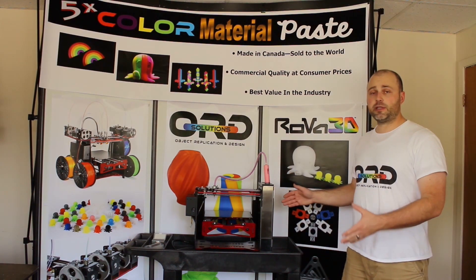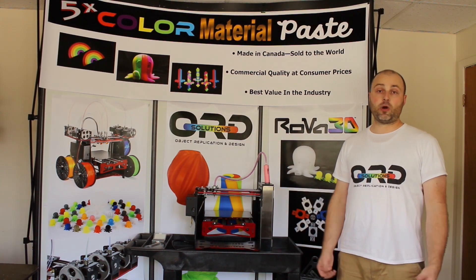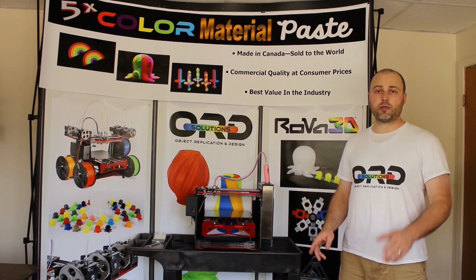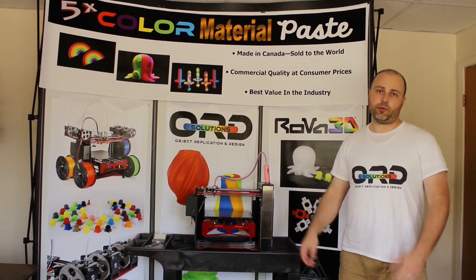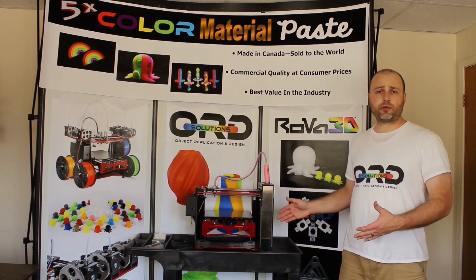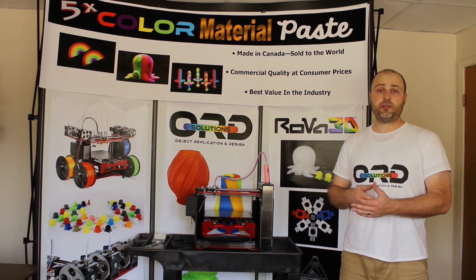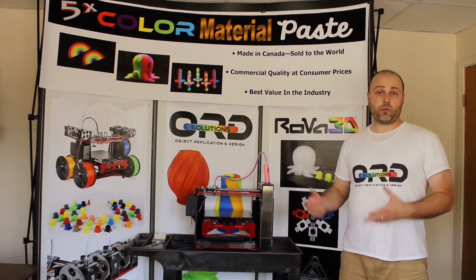What we are offering is the first fully assembled paste or food extruding 3D printer for under $1,000 — $999 Canadian in fact — comes fully assembled with a one-year warranty. Just take it out of the box and start printing. Our paste or food extruding 3D printer is very safe because there's no heat required and the material is very safe too if you use a food-based material to print with.